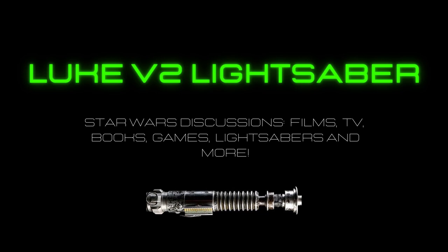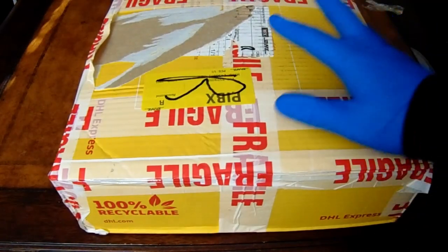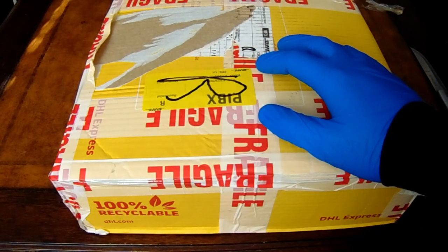You failed your highness. I am a Jedi like my father before me. Hello YouTube, this is Luke V2 lightsaber. I'm here to unbox the Seven Chambers Anti-Flex V2.